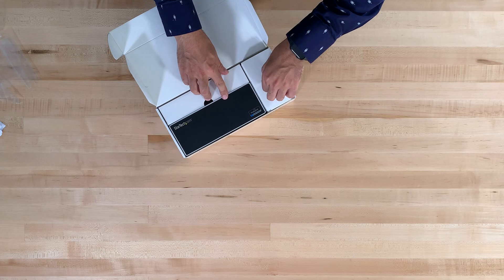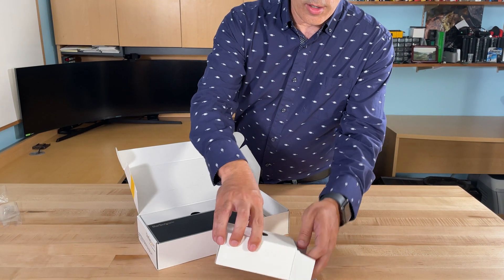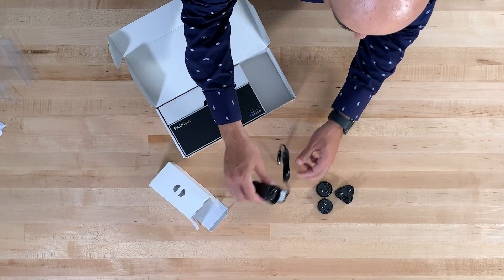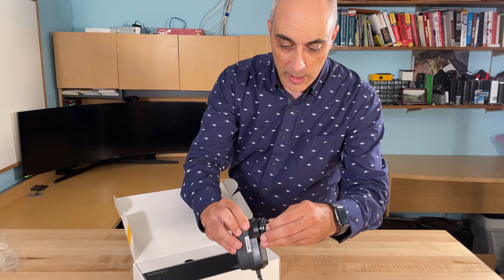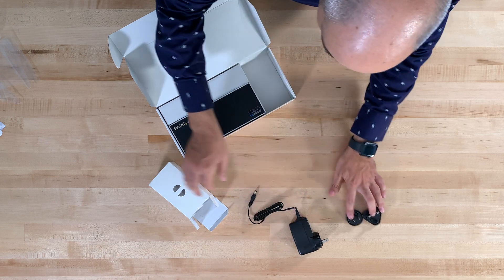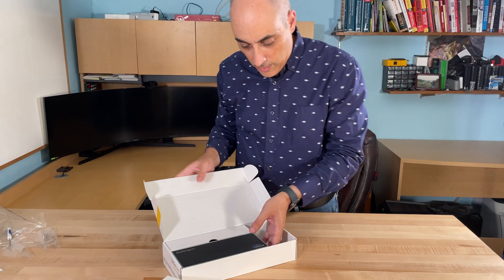The first thing we'll open is the little accessories box. What you'll find here are a whole lot of ends, so this will allow you to use this in any region. In our case, being in North America, we simply plug this in, put it in, flip it, and that's all there is to it — it's a two-prong. There is a third one in here as well, so if you're in Europe you have it covered.